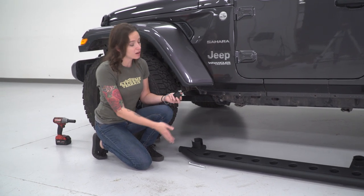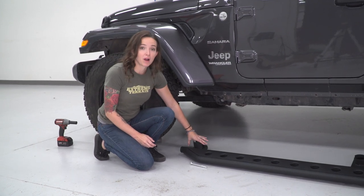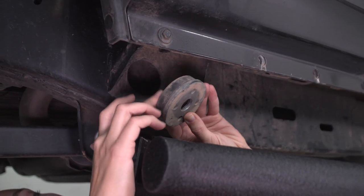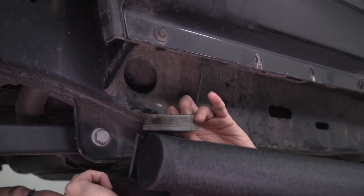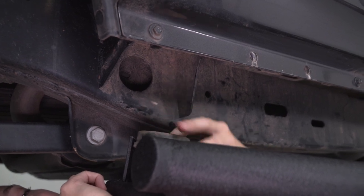Before you install your rock slider, grab the metal spacer and just slide it right into the front bracket. If the metal washer with the rubber sleeve on the outside fell off of your front mounting point, you will need to reinstall this as well. Set it in the bracket with the rubber facing upwards so we can get it reinstalled.